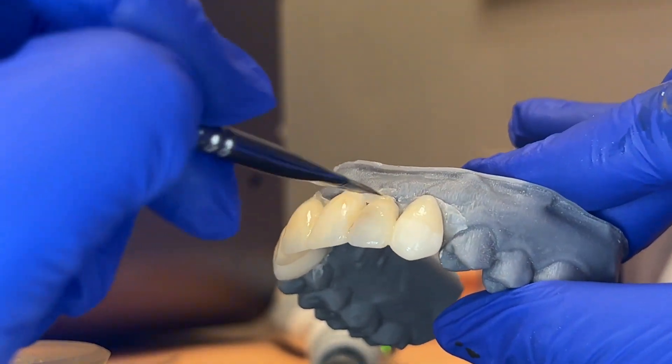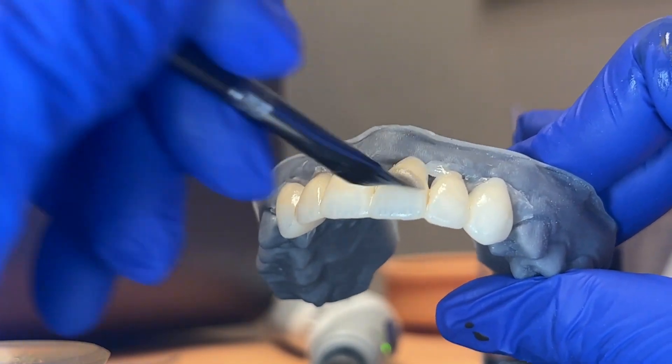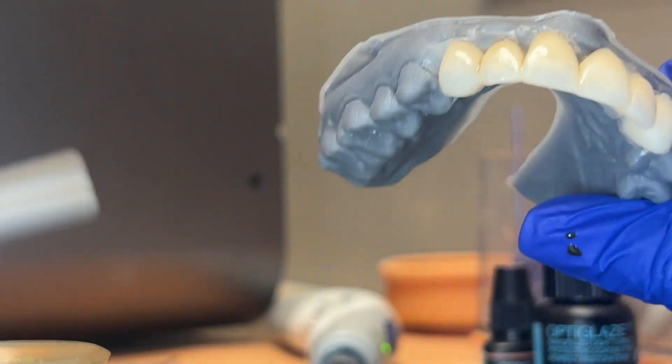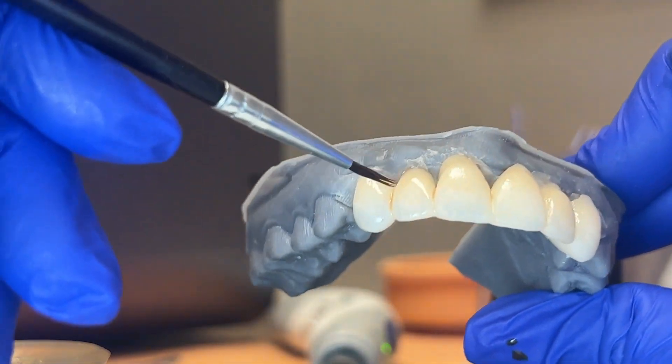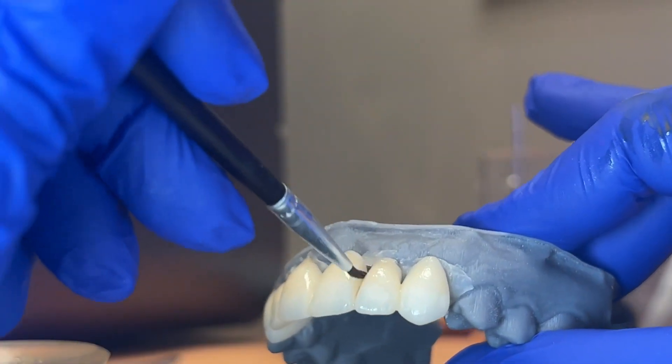If I had margins underneath here I definitely wouldn't be this sloppy, but because I know that's wax underneath, that's fine. I'll do the same thing again — take anything that got into the embrasures and clean it out.